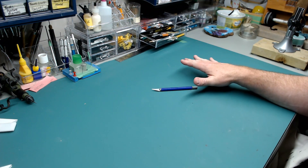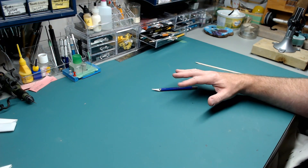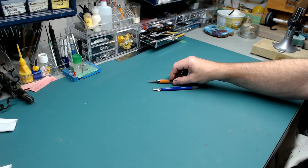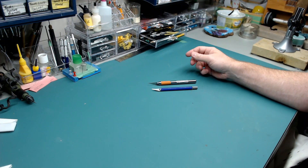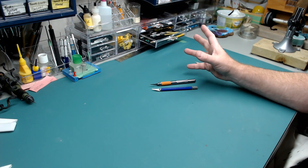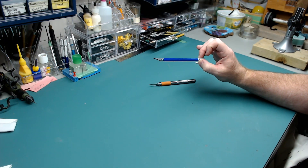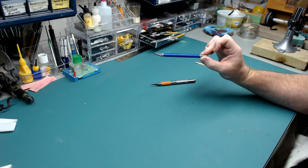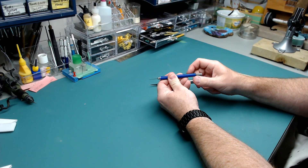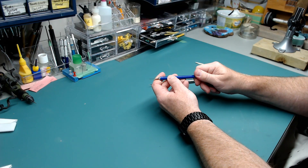The hobby knife comes in all kinds of different shapes and sizes. You can get actual scalpels that a surgeon would use with scalpel blades. You can get different ones like this bigger, heavier, chunkier version — I don't recommend that one, it's a piece of junk. If I was going to recommend one, just type 'hobby knife' on Amazon and you'll see dozens. You loosen the handle, take the blade out, put the new blade in, tighten the handle. Very simple tool.